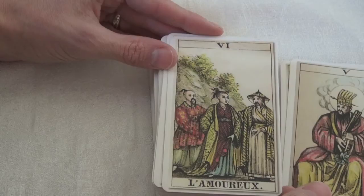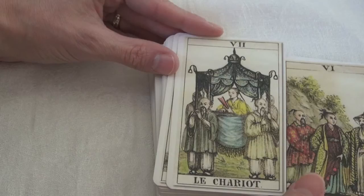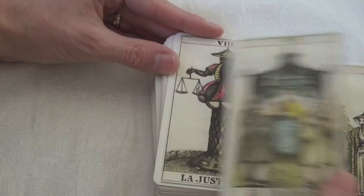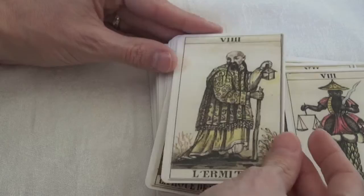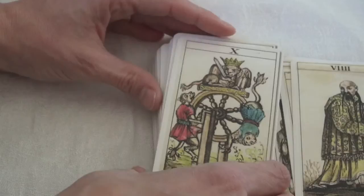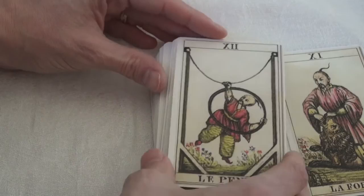This is curious — the Lovers appears to have two men and one woman, so it is perhaps her making the choice. And equally, that seems to be a woman in the Chariot — though perhaps men also used fans. There are quite a few subtle touches here: the Hermit is looking back over his shoulder rather than looking forward, which offers interesting interpretive angles. Strength shows a male figure instead of a woman, and the Hanged Man is a Chinese acrobat.